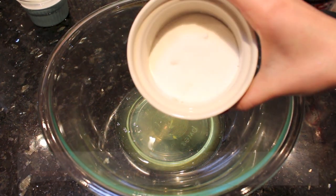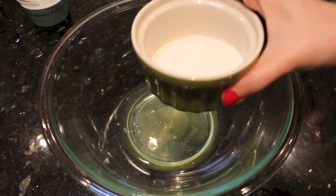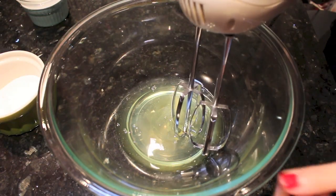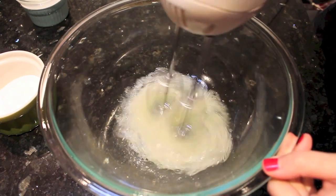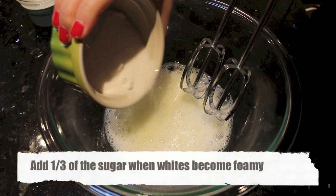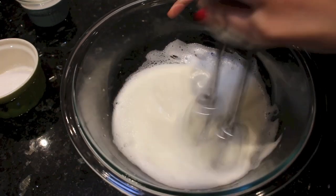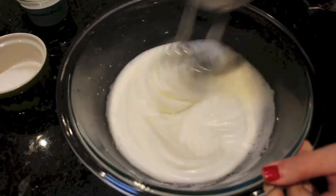Now to the egg whites. I'm going to use 45 grams of sugar to beat the egg whites until they reach stiff peak. First, use an electric mixer or a stand mixer. Mix until the egg whites become foamy, then add in a third of the sugar. Continue mixing and stop when the egg whites become a little thicker and foamier, then add in the next third of the sugar.